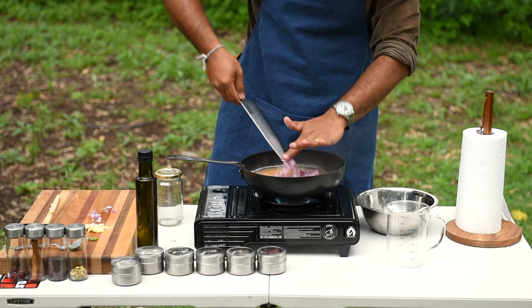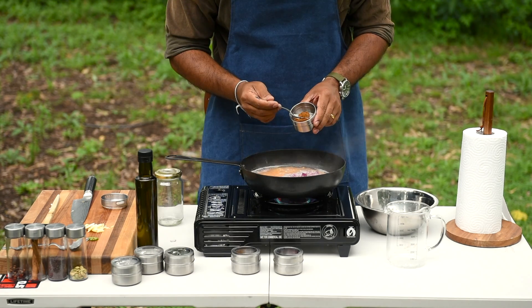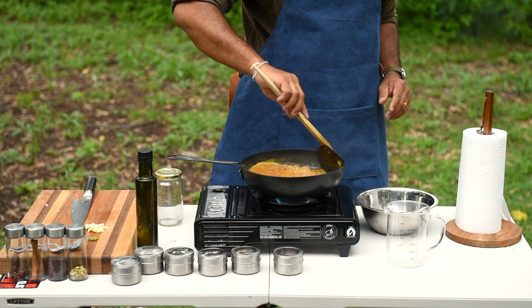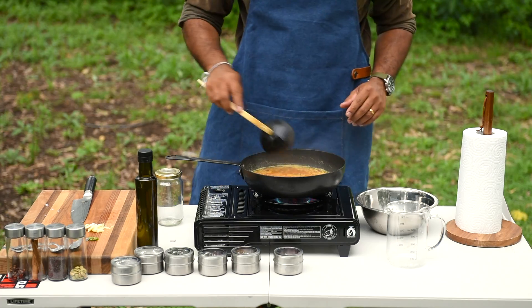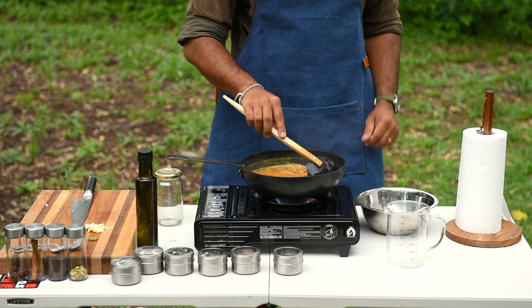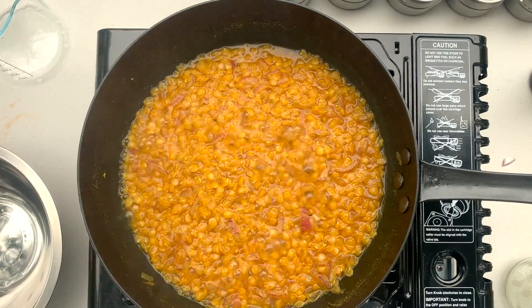Add chopped onion in. Red chilli powder — half a teaspoon. Turmeric powder — half a teaspoon. Unroasted curry powder — half a teaspoon. Add a bit of salt to taste, give it a good mix. Leave it for 8-10 minutes. Cooking time can be different when you're out in the elements — could be 5-10 or 10-15 minutes depending on the weather and the pot or pan you're cooking on, so you gotta eyeball it.